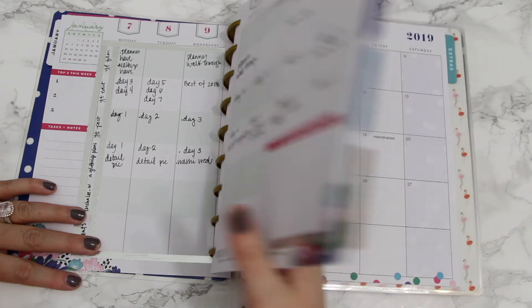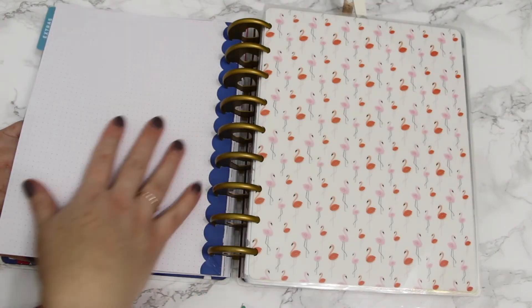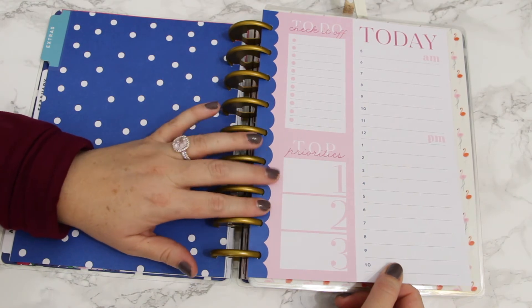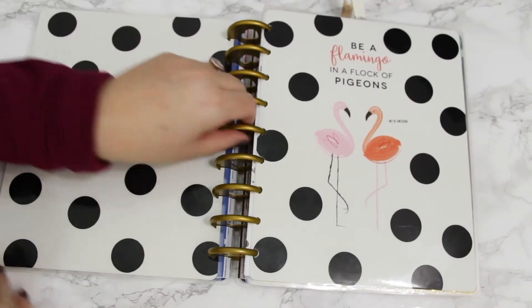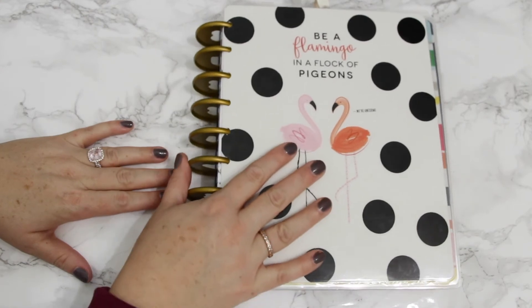I have through April in my Social Light planner, and I did have some extras — I thought maybe I'd see if I wanted to use the daily to-do stuff, but I haven't decided yet. Then that section ends and we come back to my old original cover.